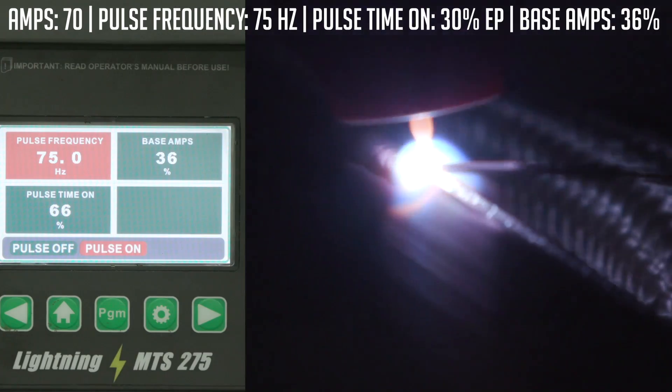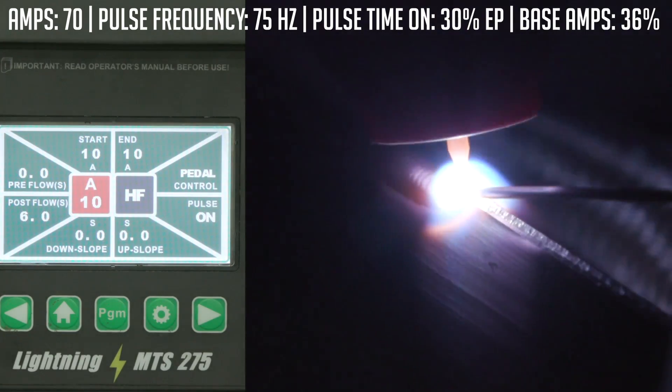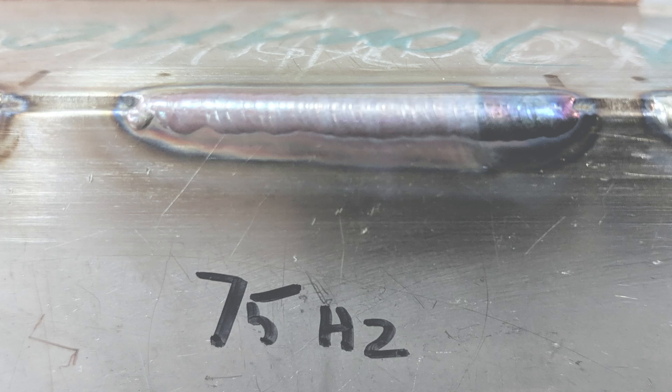It's capable of 150, so 75 is about the halfway point. Back to home and we're ready to go. 75 pulses per second ran pretty good. We're going to bump it up to 150, which is the max this machine will do. That would be a good application for thinner materials, getting overhead or out of position — it gives a little bit more puddle stability. So we'll crank it up to 150 and see how she does.